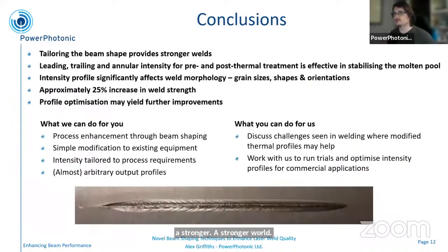In conclusions, we have shown that tailoring the beam shape provides stronger welds, and that a leading, trailing, or annular intensity profile for pre- or post-thermal treatment stabilizes the melt pool and improves the weld strength. These significantly affect the weld morphology — grain sizes, shapes, and orientations are changed — and we've achieved approximately a 25% increase in weld strength. This is only a starting point; we've really just shown that beam shaping gives you an improvement. The next stages would be to find out exactly what beam shape gives you the best results — there might be quite some room to optimize based on spot size, tail length, and intensity ratios. There's a whole design of experiment to do around this.